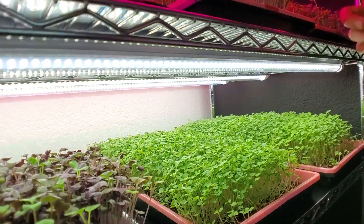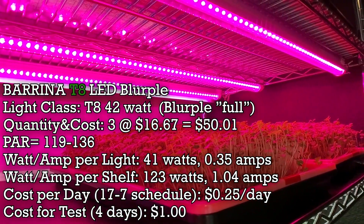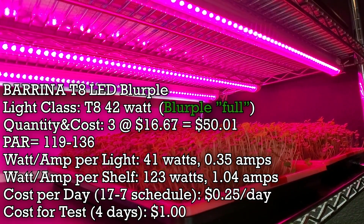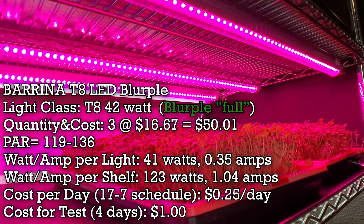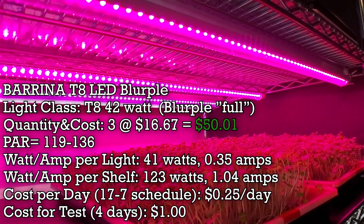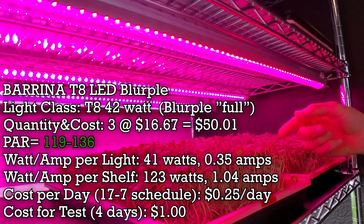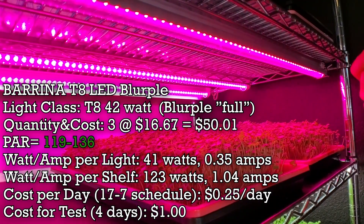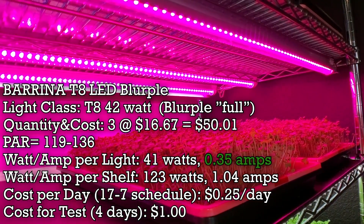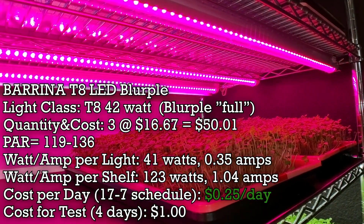Now comparing them against the Barina T8 blurple lights — same company, same T8 form factor, but meant to be grow lights and a little bit stronger. Each is 42 watts, full spectrum blurple, and costs $16.67 a piece — $50.01 for all three on the shelf. The PAR output is significantly lower at 119 to 136. Each draws 41 watts and 0.35 amps, costing 25 cents per day — just one penny more than the shop lights.